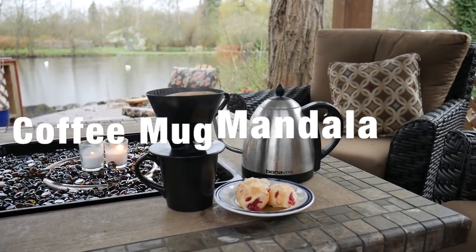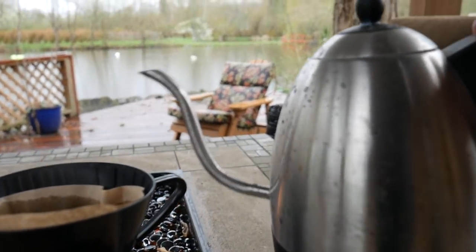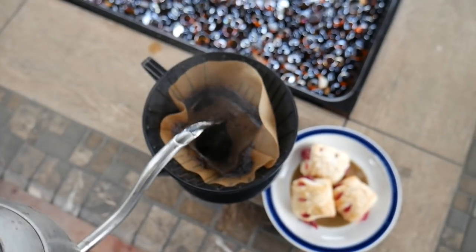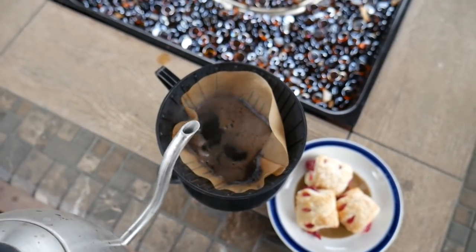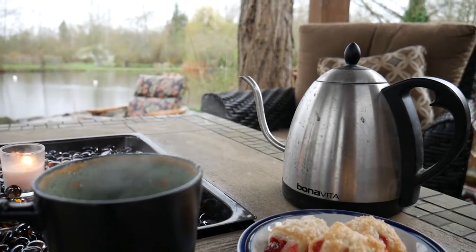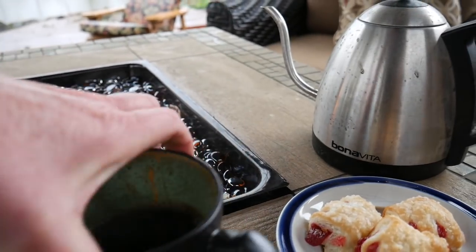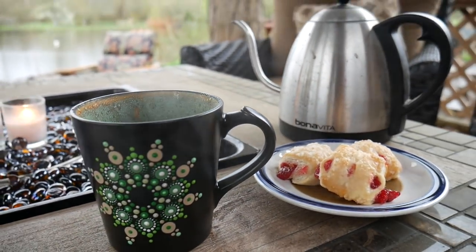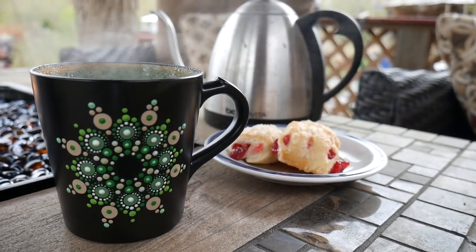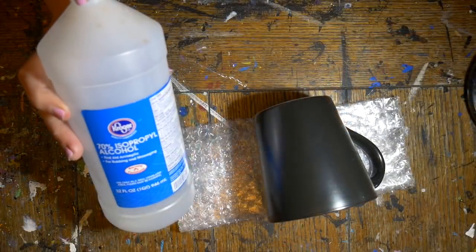Welcome to a new tutorial everyone. Did you know that of the cities in America, six of the top ten for coffee drinking are in Washington State, with my city Bellingham being number 10 on the list. We drink a lot of coffee here, even when we're camping — we drink it year-round and have coffee shops on every corner. So let's make a coffee mug using our dot mandala techniques.